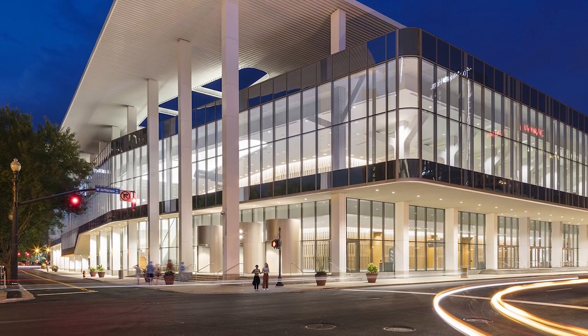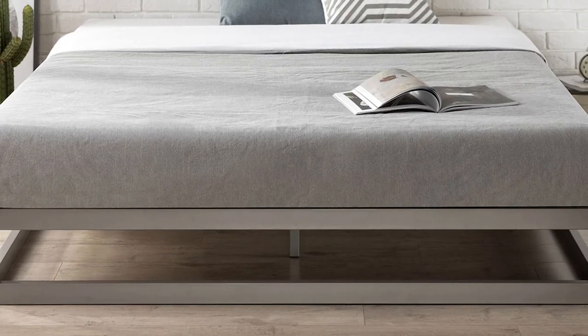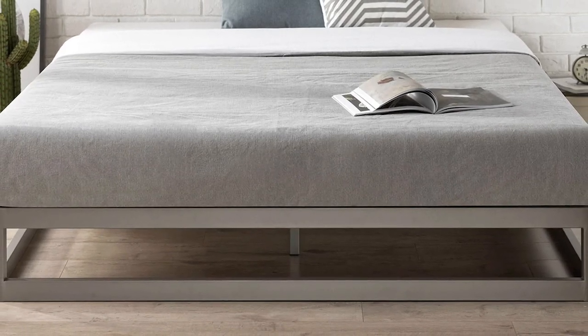The Chicago Athenaeum presents the GUA Design Awards for the most innovative and cutting-edge industrial, product, and graphic designs produced around the world.